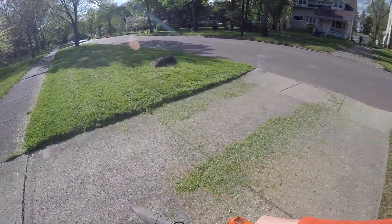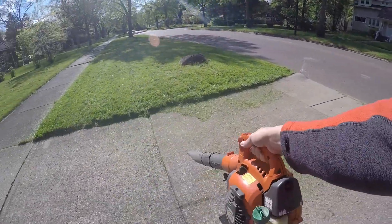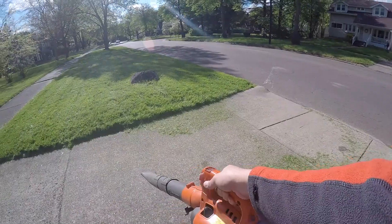Oh hey, there's the leaf blower I fixed a couple months ago. You can find that video in the banner right here.